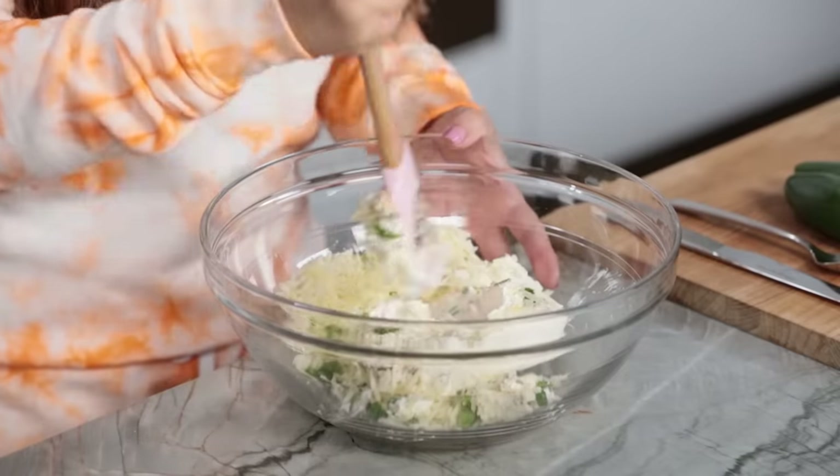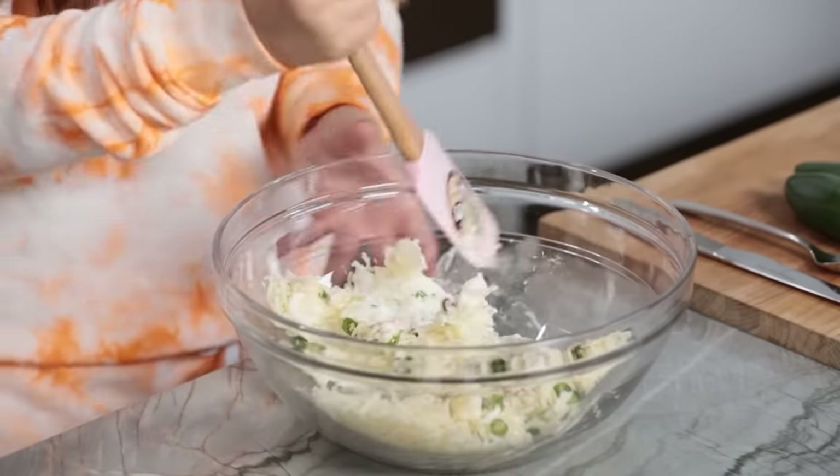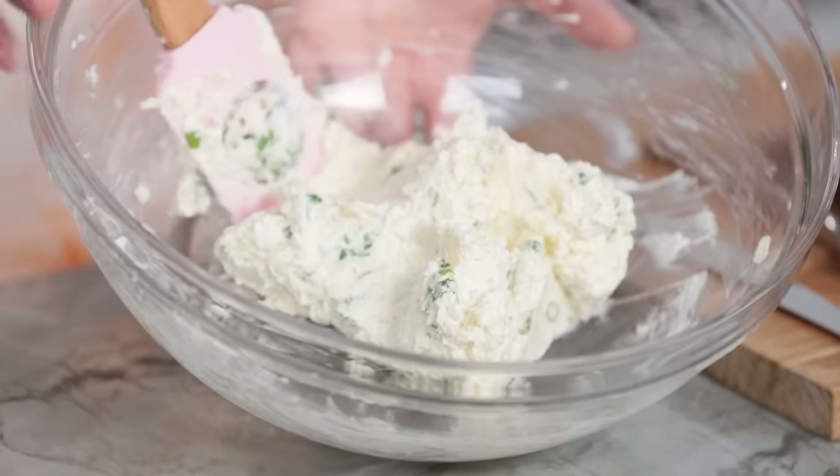Then using a spatula, we're gonna mix together until well combined. This is why you want your cream cheese at room temperature — look how easy this is mixing together. I would tell you a Halloween joke, but it's too cheesy! It's all mixed up. The filling is looking good, looking delicious. I'm gonna set it off to the side while we get our little peppers ready.